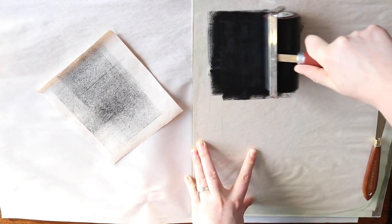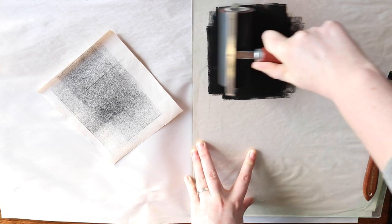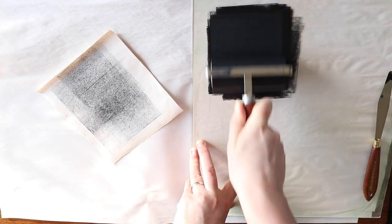This is a type of printmaking that's really easy and accessible to do at home with whatever materials you've got on hand.